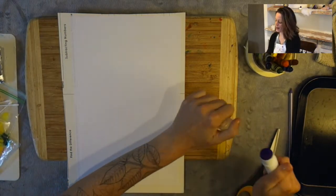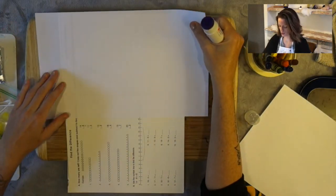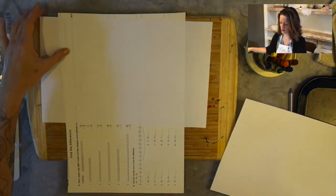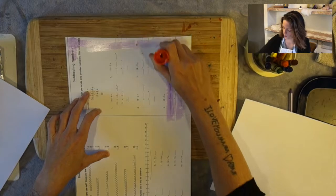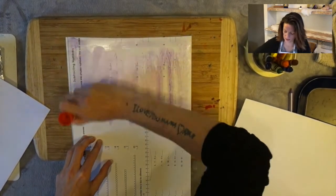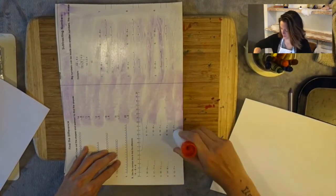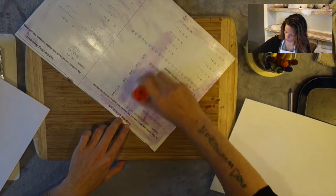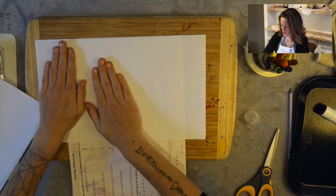Let's get started by taking our glue and a piece of paper. I want to have two pieces. So what I'm going to do is completely cover this whole piece of cardboard. Let's start by just taking our glue and putting it all over, going down the sides like so. When everything is covered, I'm going to take my first piece and put it right in the middle like this and squish it down.